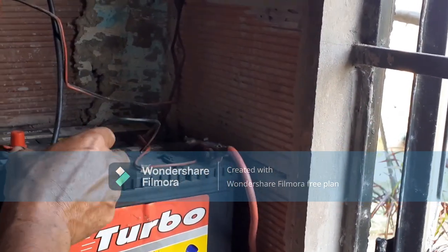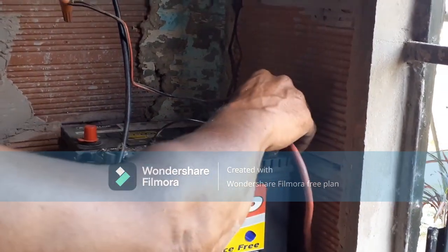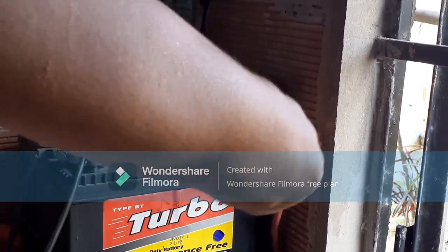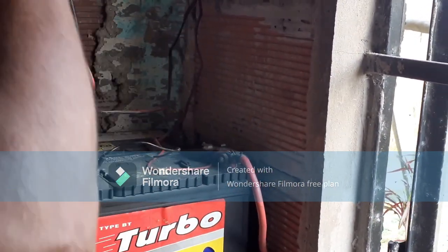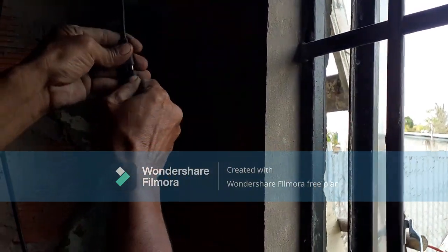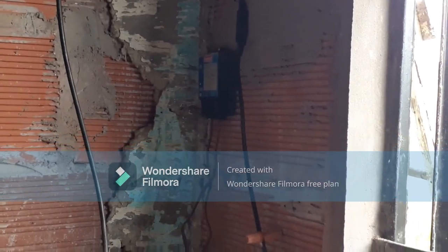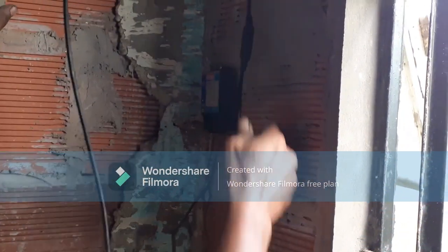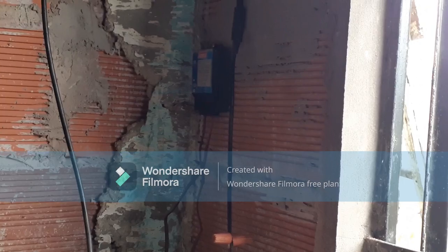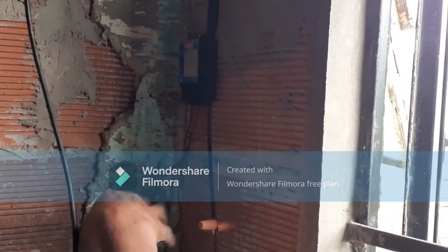Black goes to the ground, which is the negative side. When you're setting up this solar panel system, always ensure that you put on everything first, and then after, you plug this in. Always remember: the last thing you do is plug this in. So if you're going to remove this, remove the plug first, then when you put it to the next battery, connect that first.